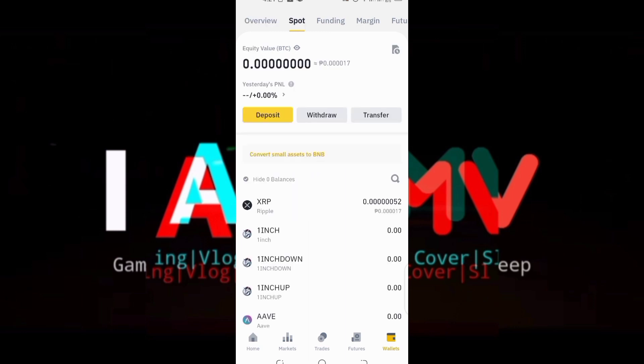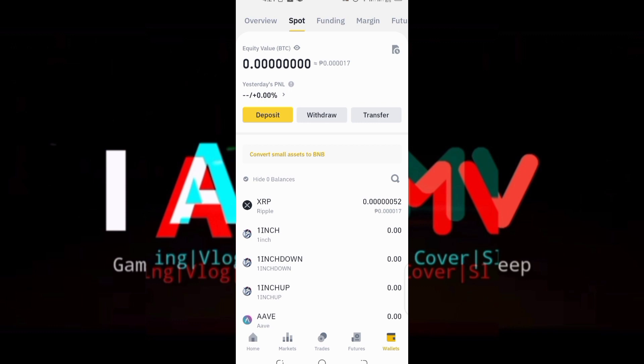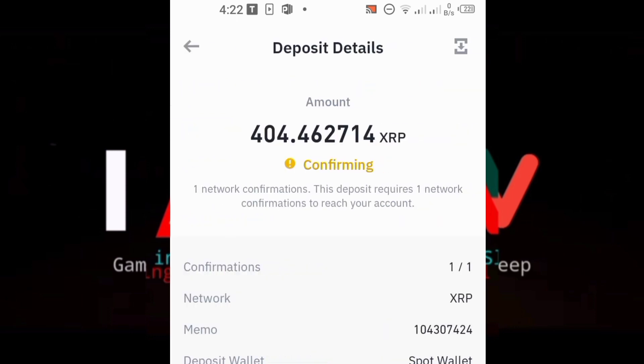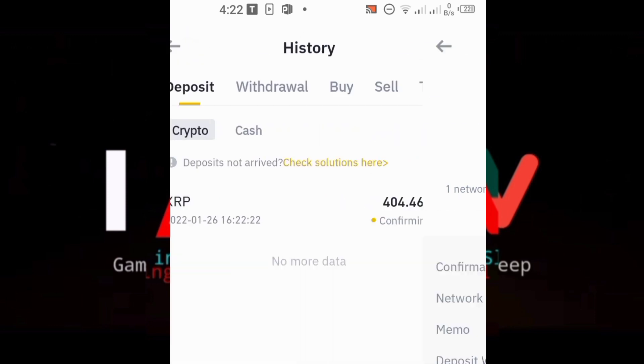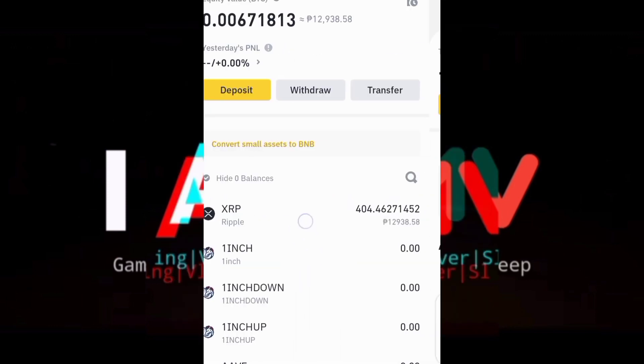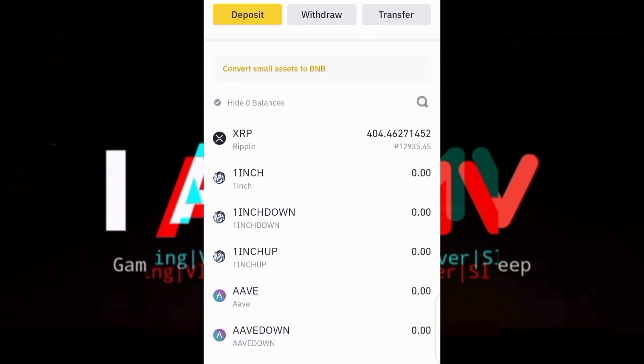Now we're going to check our Binance wallet. Sometimes it depends on the congestion — how fast your XRP will arrive in your Binance wallet. For this video, I waited about five to ten minutes. To check for confirmation, you can see the status on the deposit page and all the details of that transaction — where the cryptocurrency is coming from. As you can see, we already sent the XRP.